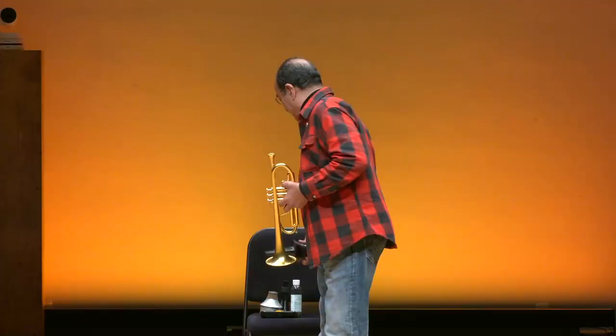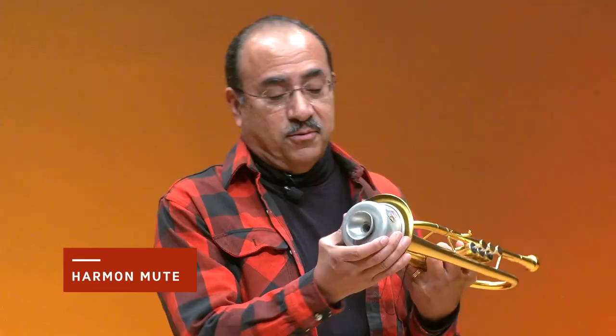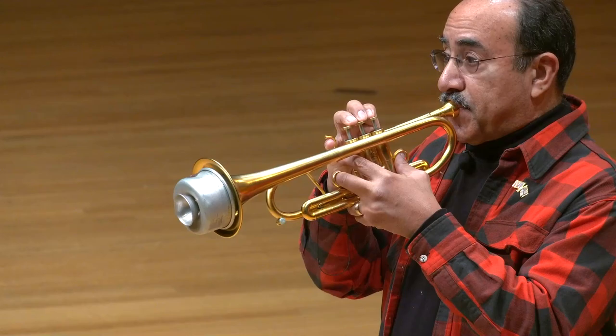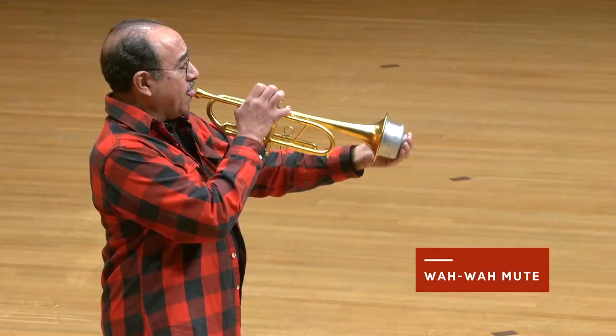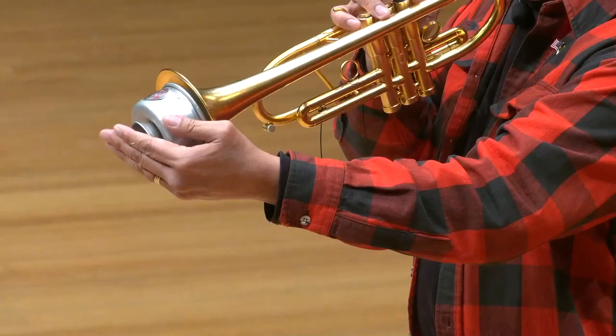There are still more mutes. This is known as a harmon mute. Almost makes it sound like a toy trumpet, doesn't it? Now, you see this little extra opening here? When I use it, the harmon mute becomes a wah-wah mute. Why would it be called a wah-wah mute? Well, let's see. I think you understand why it's called a wah-wah mute now.